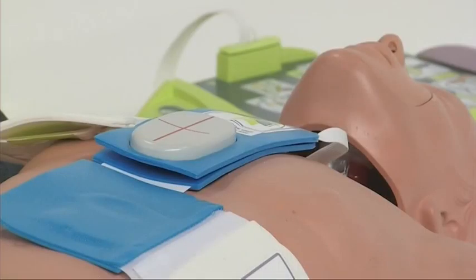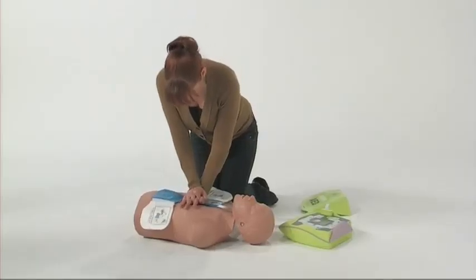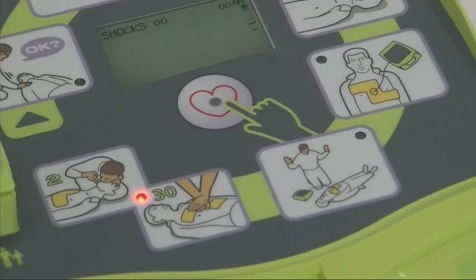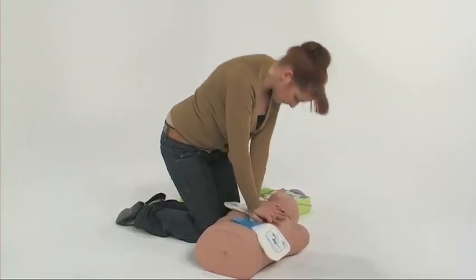After a shock has been delivered or the AED Plus has announced, you'll be prompted to start CPR. If the patient is not breathing normally at this point, place your hands on the CPR landmark and deliver chest compressions to the patient.